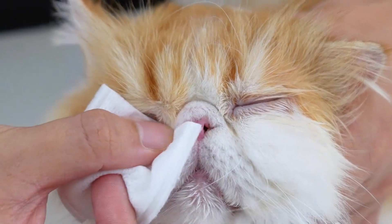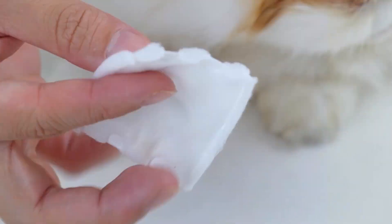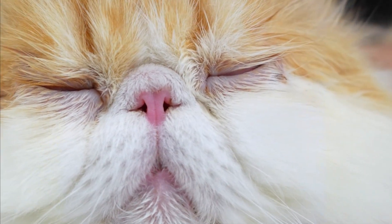After you clean the eye, get another cotton pad to dry up the fur around the eye. Once every two days, the cat will have a pair of pretty eyes.